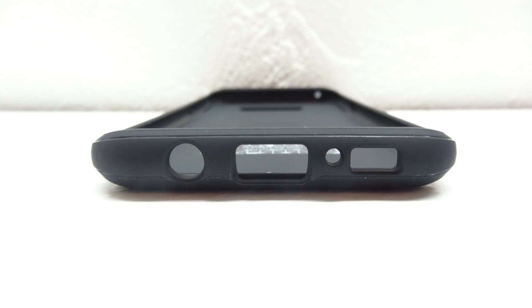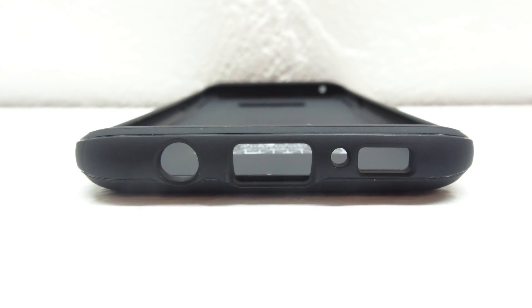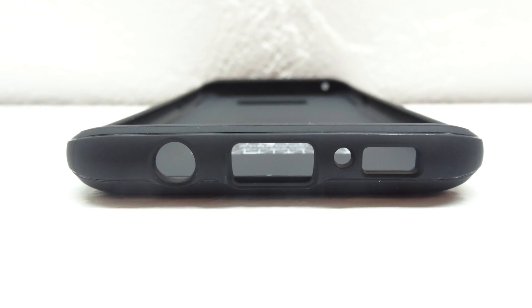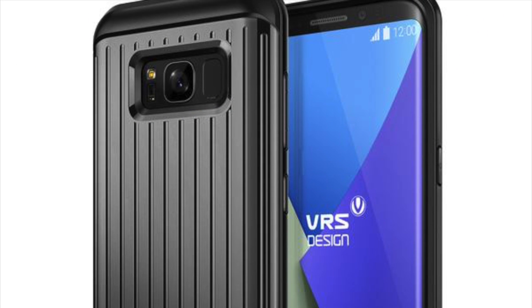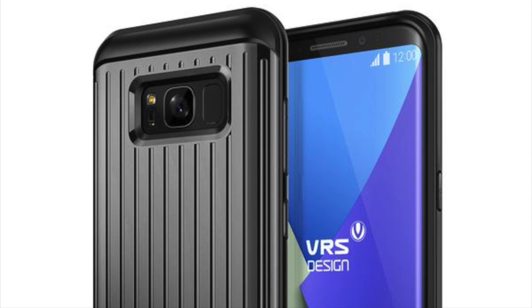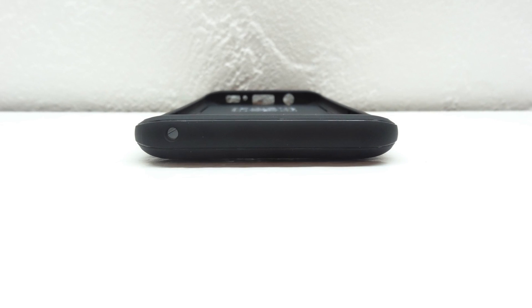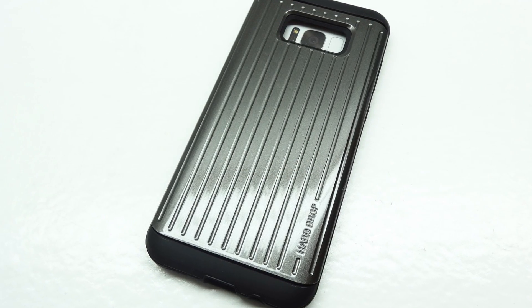Taking a closer look at the bottom of the case we have a cutout for a 3.5 millimeter headphone jack, a USB type C charging port, our microphone and our speaker. On the left are cutouts for our volume up and down buttons as well as our dedicated Bixby button. On the right side is a cutout for our power sleep wake button and on the top is a cutout for our microphone. This case is very strong and sturdy and will definitely provide protection for your Galaxy S8 Plus.